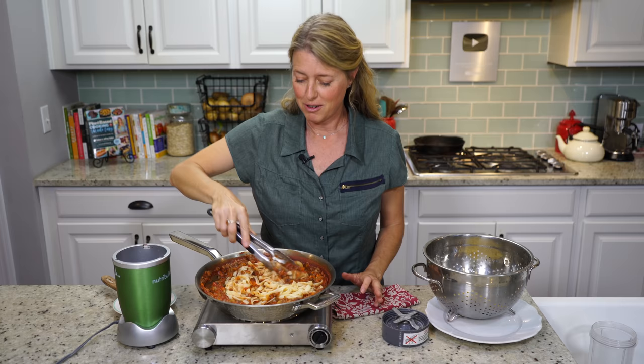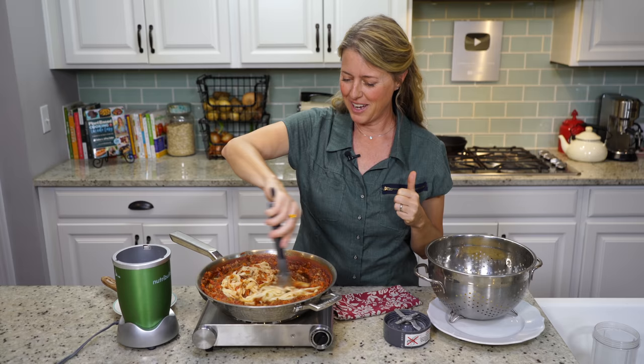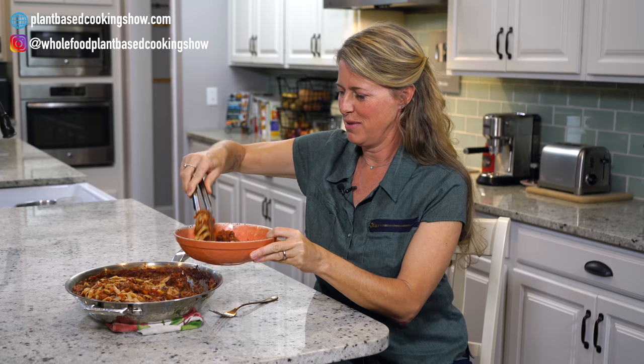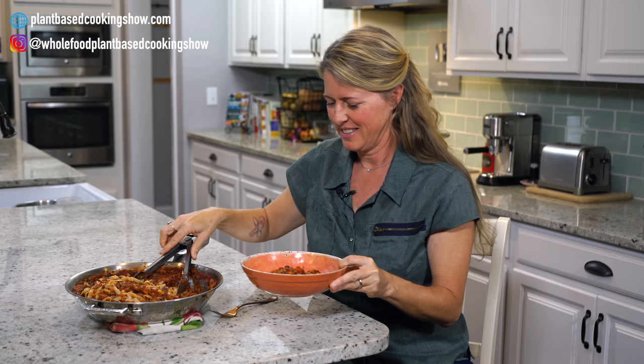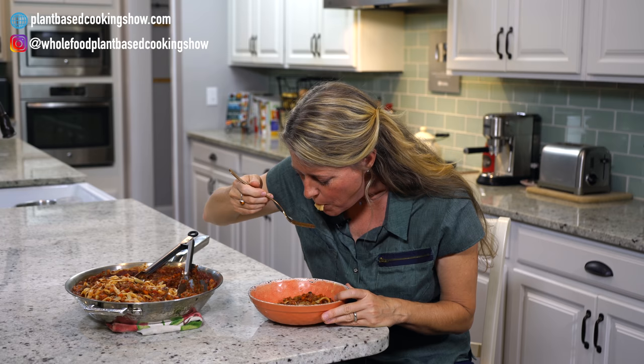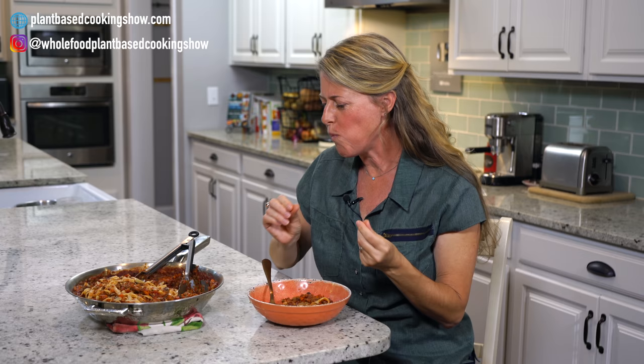All that's left is the taste — I'll meet you at the table with a bowl of spaghetti. Let's get a taste! Oh my goodness, the smells in this kitchen! Yummy. I'm going to roll some pasta. Oh, so many flavors!